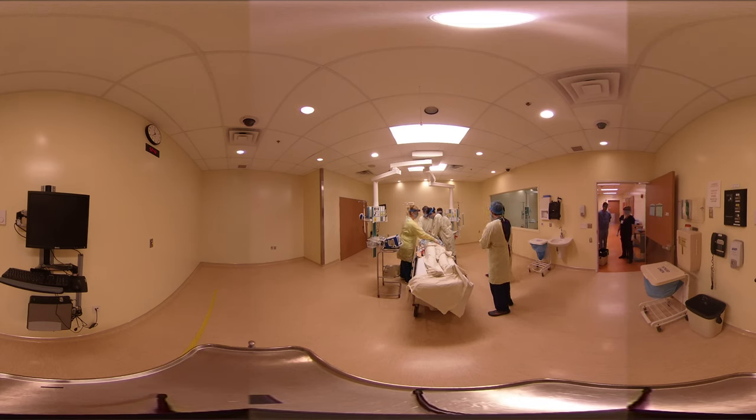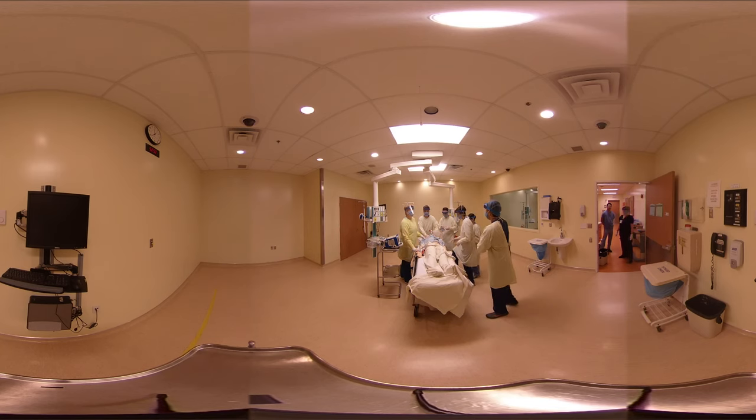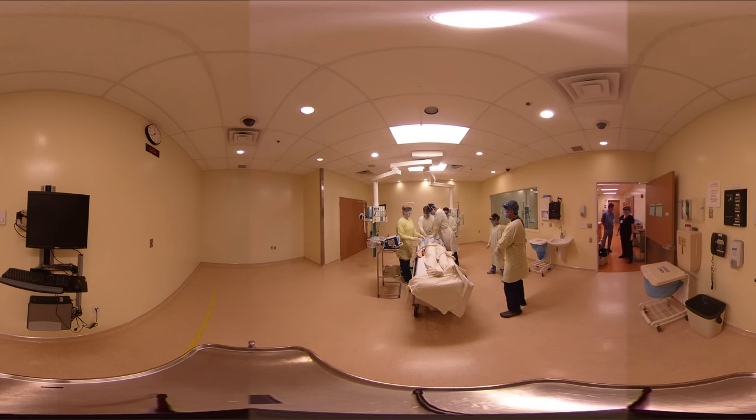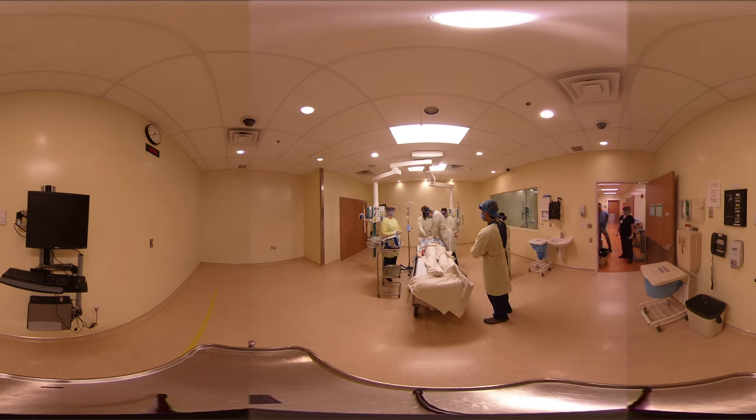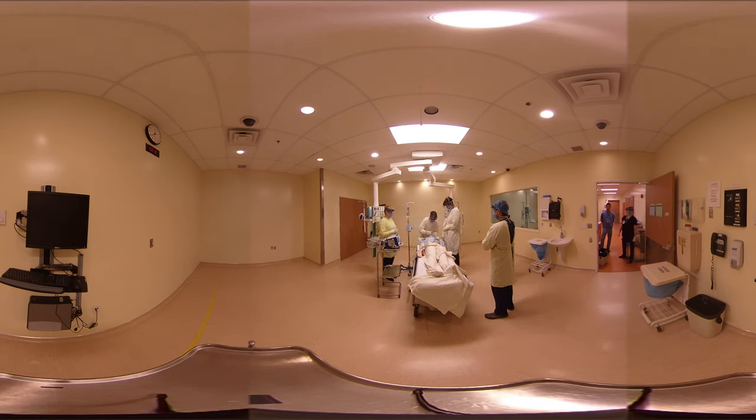30 seconds. You're at two minutes — let's hold compressions, feel for pulse. I do not feel a pulse. We're in a PEA rhythm, so let's get back on the chest. We'll be holding again when we're putting the LMA in, which should be within the next 15 seconds. Let's hold compressions — we're going to put the LMA in. LMA is in. Let's inflate the cuff — 30 cc. Tell me when I can go back to compressions. Hold compression. Let's check seal. There's CO2. Resume CPR.